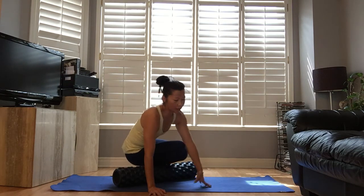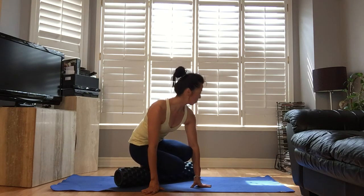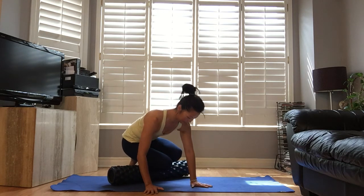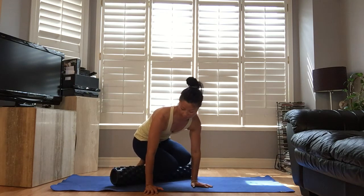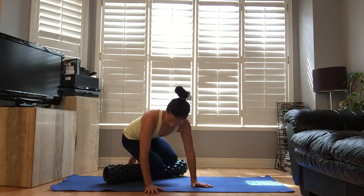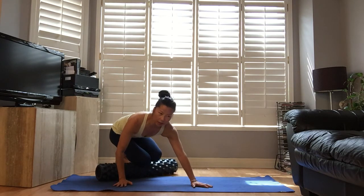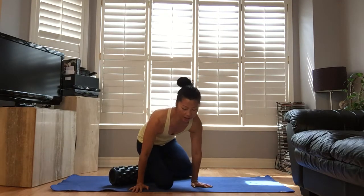Right between the top of your foot, ankle, and where the shin starts. Today my shins are not that bad — very nice.